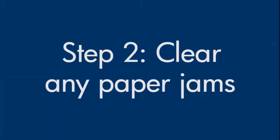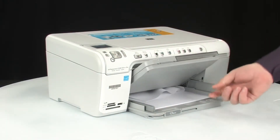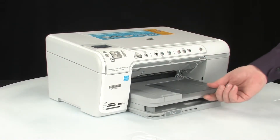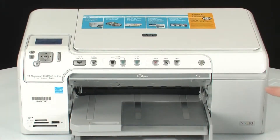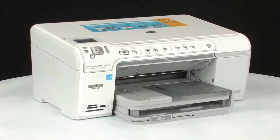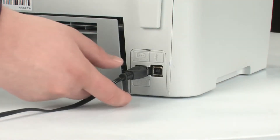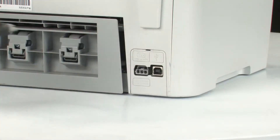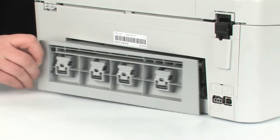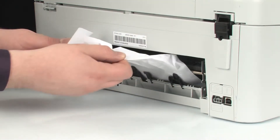A paper jam might cause your carriage jam. Clear the paper jam from the back of the printer first. Remove the paper from the input tray. Press the power button to turn the printer off. Go to the back of the printer and unplug the power cord. Remove the rear access door. Check the printer for jammed paper. If you see paper in the printer, remove it by pulling evenly with both hands to avoid tearing.